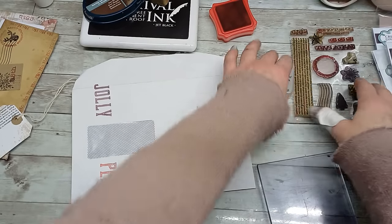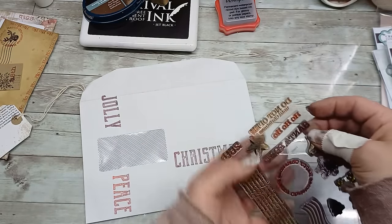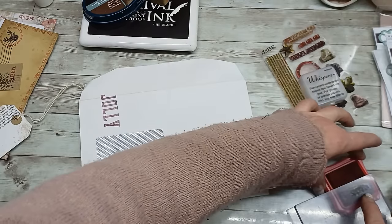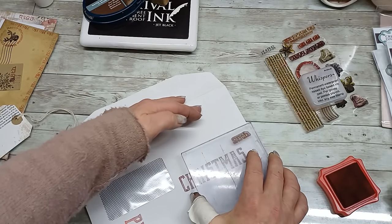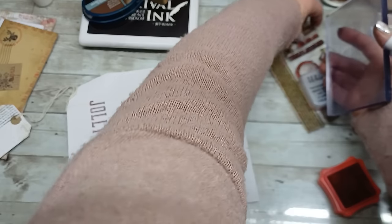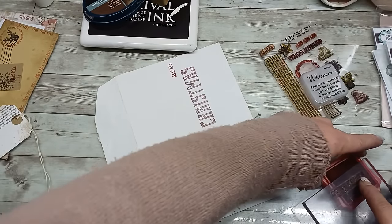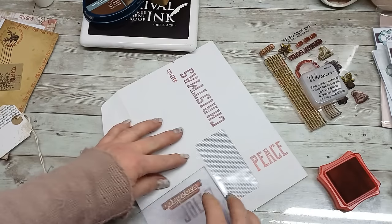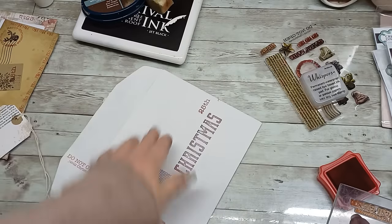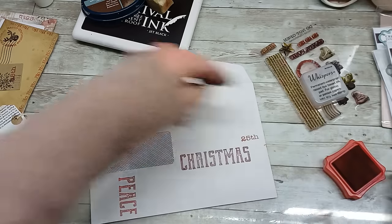Okay, you have the base. Now I'm going to take these small ones and add their little elements. I'm going to add '75th' here. I'm going to turn it around. Somewhere here. And it might be here as well — up to me.